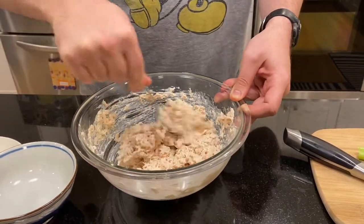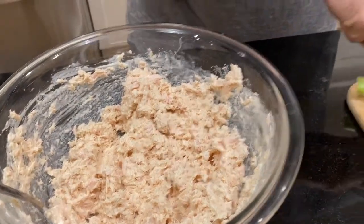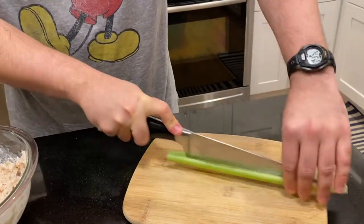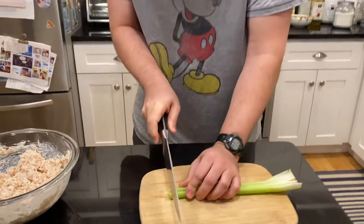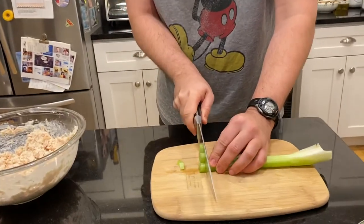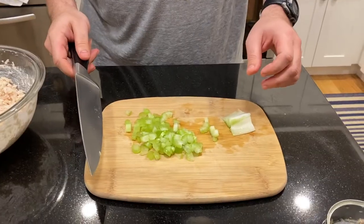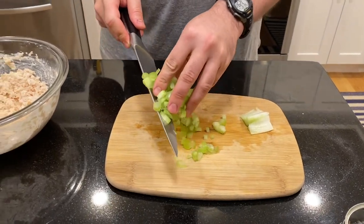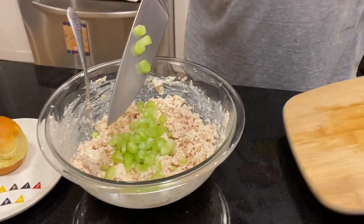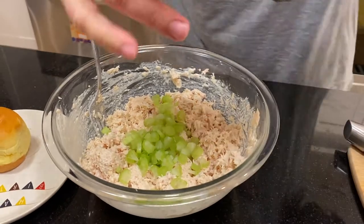It's just about ready to go — except if you want to add in the celery, which my mom does indeed love. So just cut up some celery into some nice small pieces. I'm going to add in the celery. Maybe a little more freshly cracked black pepper.